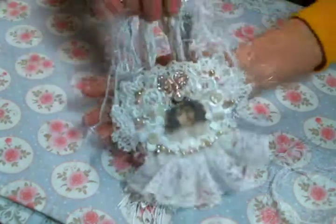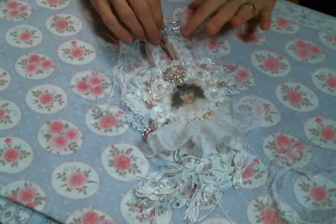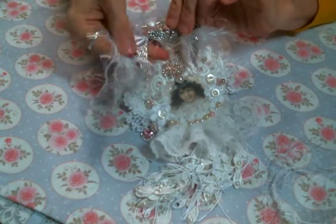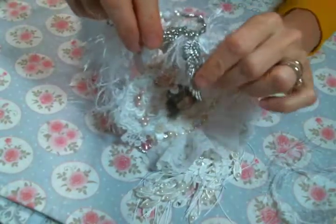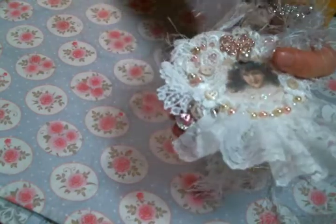So I decided to tie a bunch of eyelash trim to the kilt pin, and then I dangled these beautiful leaf or wing charms from Kim's shop on either side. I love them — they're big and beautiful. Then for a finishing touch I added my favorite little pink and rhinestone charm from Kim's shop off to the side.